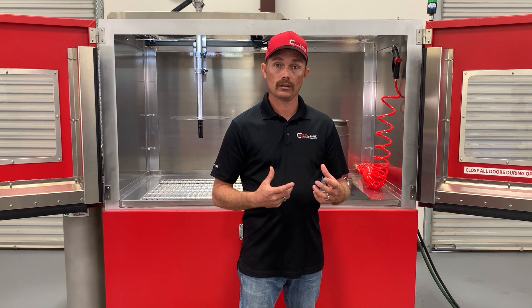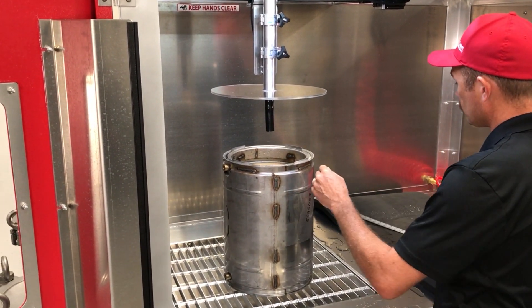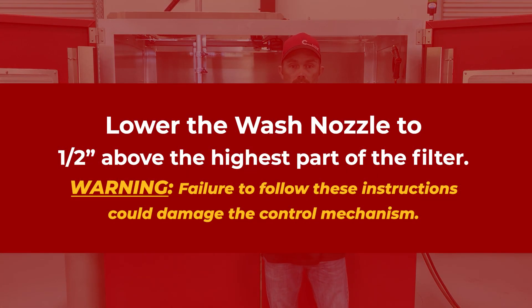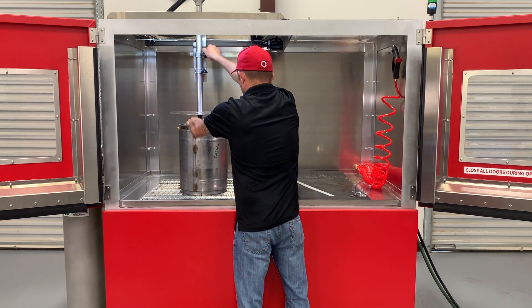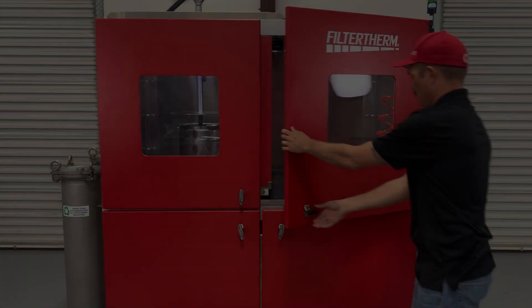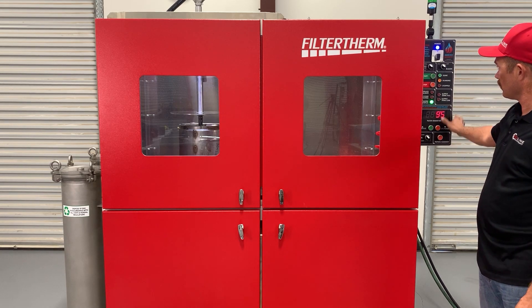Attached to the wash nozzle at the back of the machine are the laser-guided crosshairs. We're going to center the filter to the crosshairs. Take a ruler or tape measure and measure the diameter of the filter, then set that measurement to the center of the crosshair. Once we've centered the filter under the laser, we lower the wash nozzle down. This particular filter measures 9½ inches, so once it's lowered, we close the doors and set our filter diameter to 9½ inches, then press start.